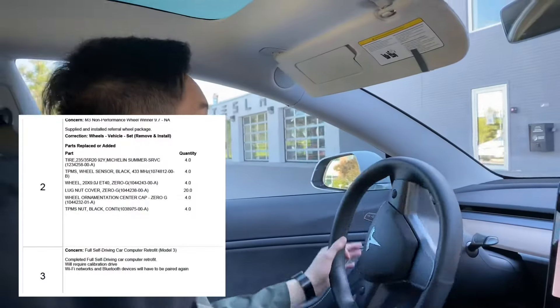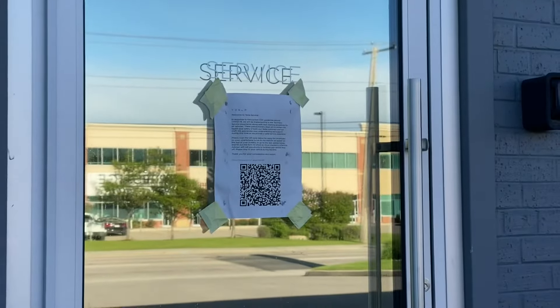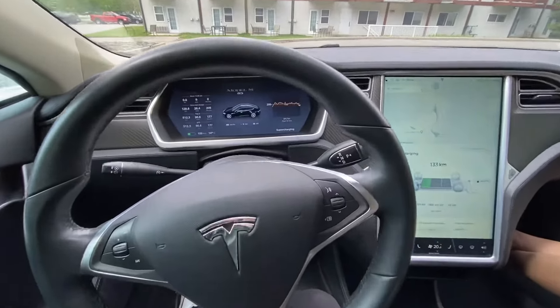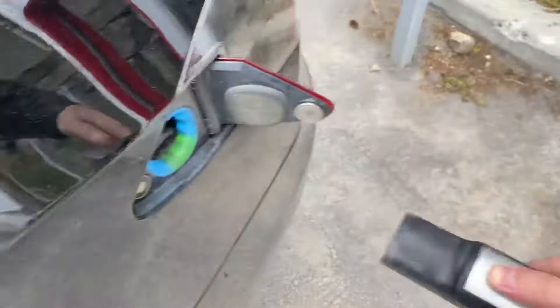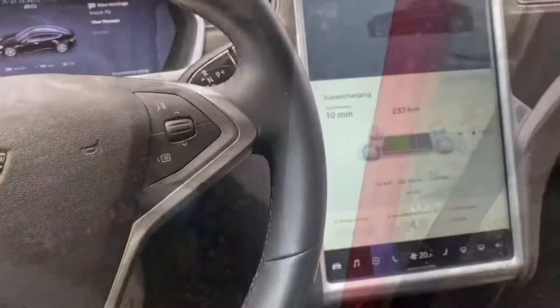Since I had to get the FSD computer retrofit installed on the car, that also took some extra time. So they actually gave me a loaner Model S to drive around with, which was pretty cool. The older Model S did seem quite dated — the charging capability wasn't as quick and it just didn't feel as nimble as the Model 3.